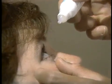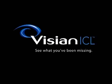You will continue to use these drops for several days once you're home. With the completion of these steps, your Visian ICL will be comfortably and effectively in place.